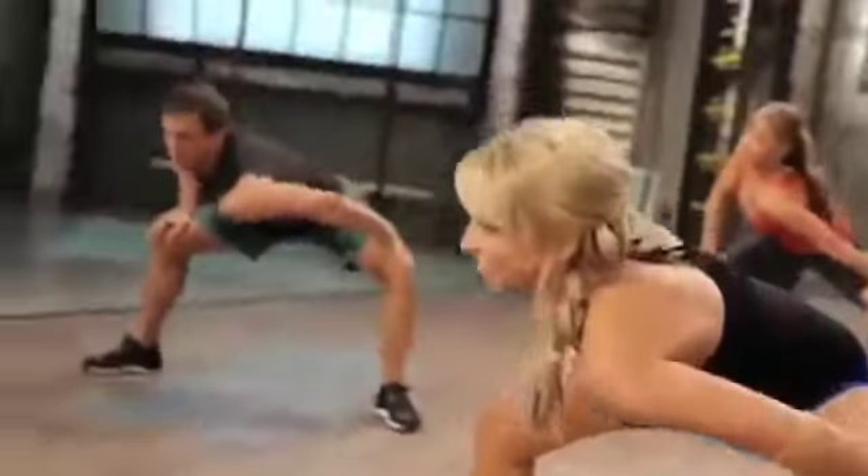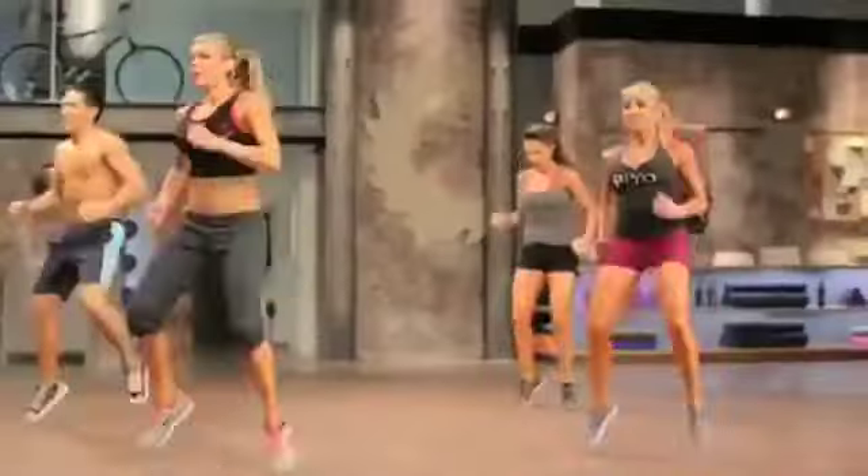Pump those arms! I'm literally drenched in sweat and I haven't touched a weight today. That's not your imagination!